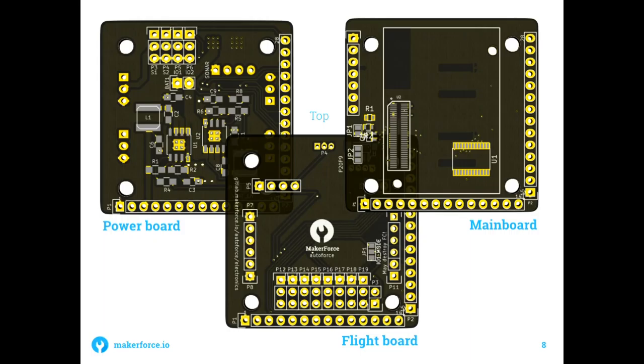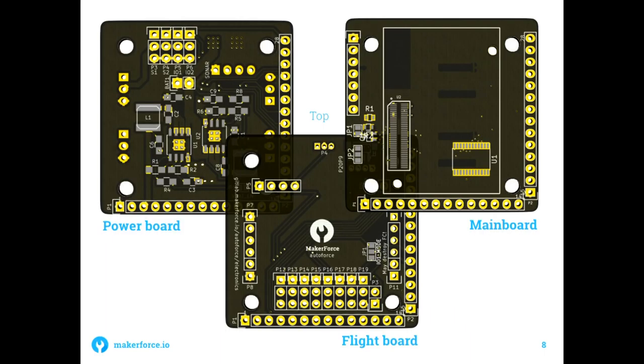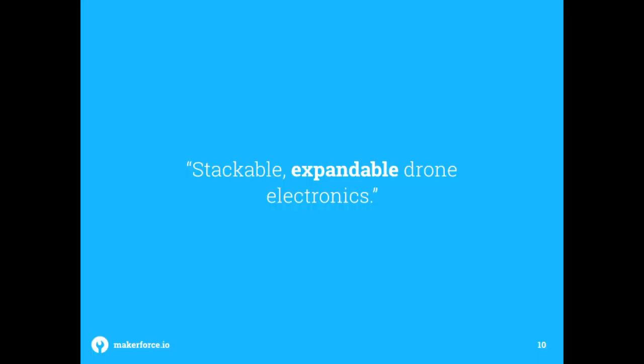The flight controller we're using is the SP Racing Nemo F3. They stack together using Arduino pin headers, making the design modular — if we need other sensors, we can build another board and plug it straight in. This gives us a stackable and expandable drone platform.